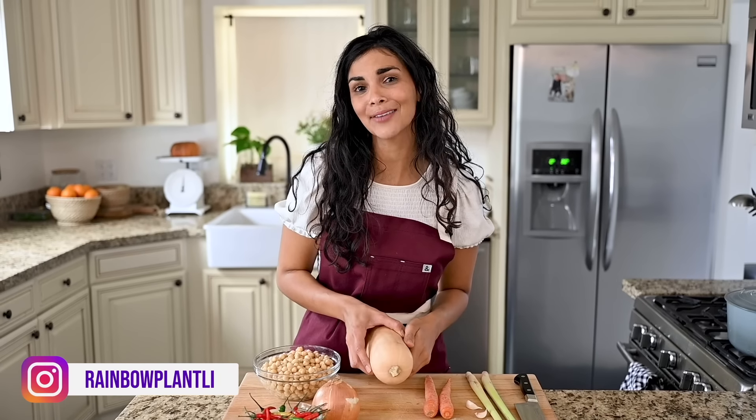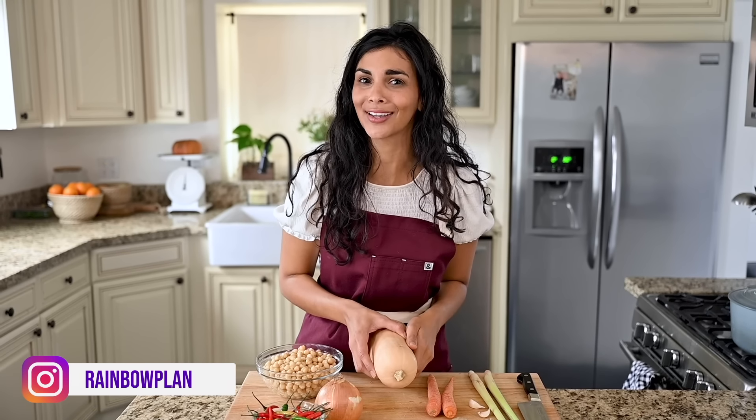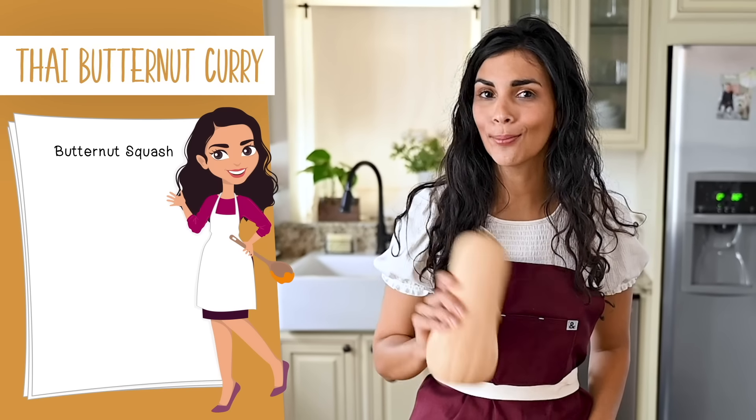I'm Nisha and this is Rainbow Plant Life, where I teach you how to master vegan cooking at home. We're gonna start by prepping our butternut squash.